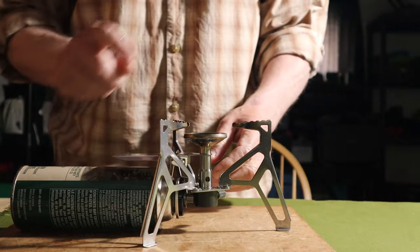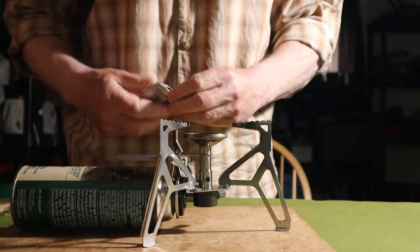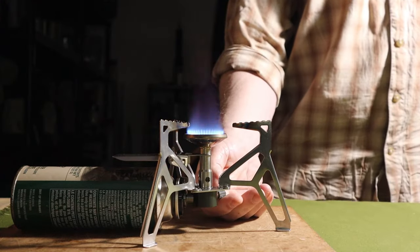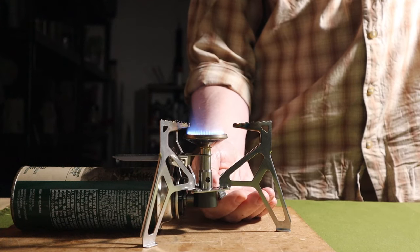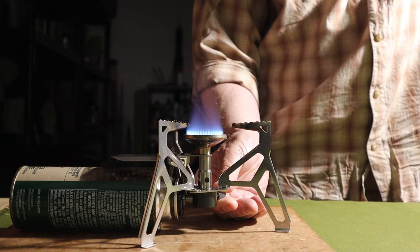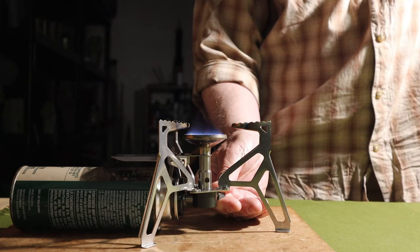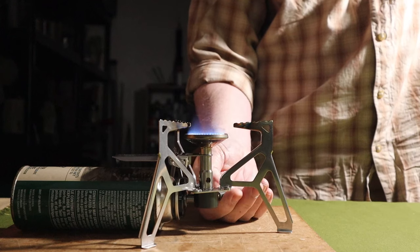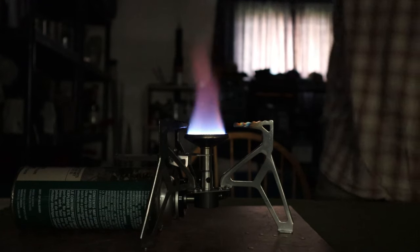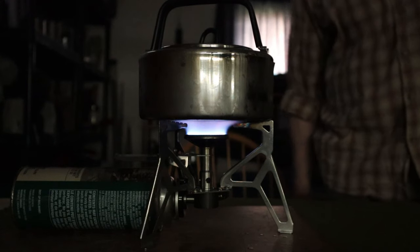Let's demonstrate how the Fire Maple Trident works as far as the flame goes. With the lights out you can see the flame clearly, and I'll put a pot on top so you can see how close the pot is for wind protection. Running it up to full power, then turning it down to see how low we can get it — the low-level burning is pretty good. Turned back up to about one-third to medium with the light off and the kettle on, you can see the flame pattern spread out across the bottom of the kettle.